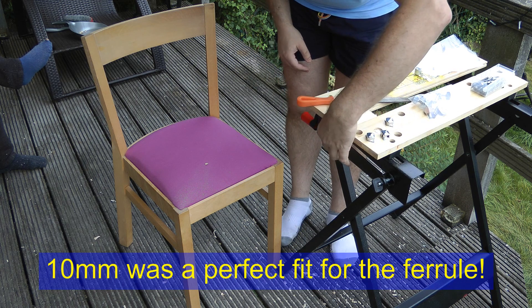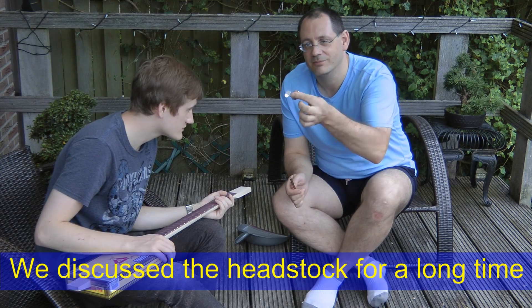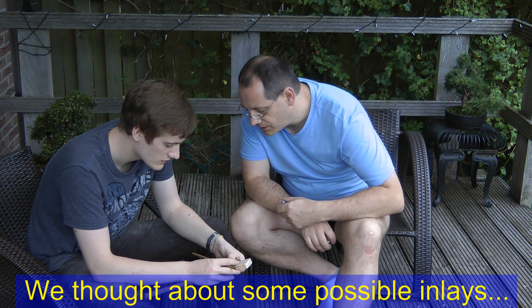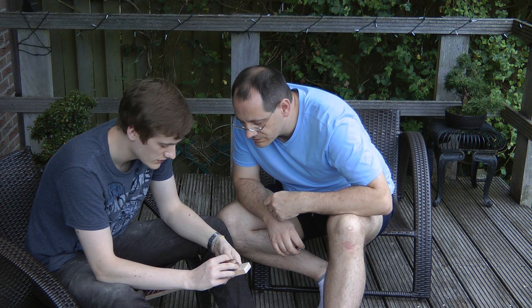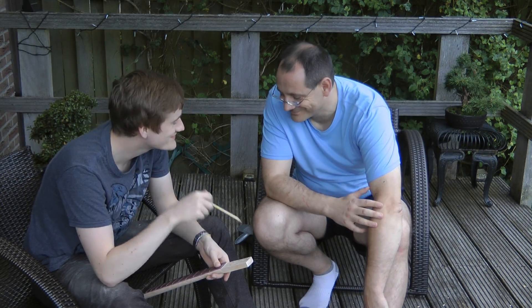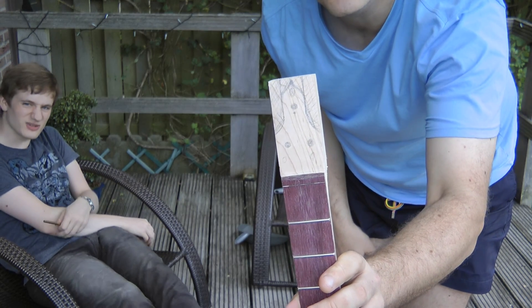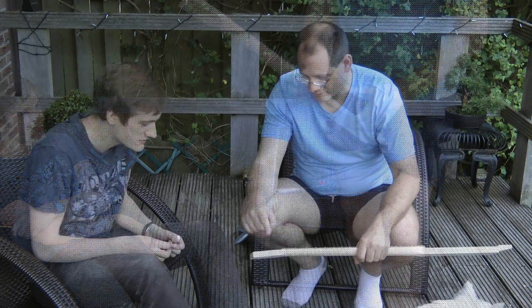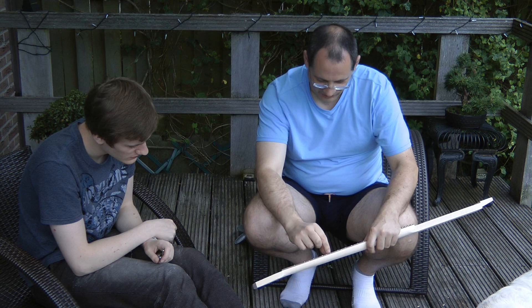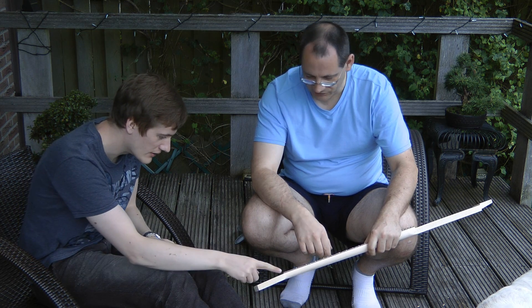I think that is the right size. We're trying to work out where to put the tuning pegs — or the tuning heads — in the headstock. Of course it depends on which side of the mounting post you wind the strings. You want these two to both wind the same way, which means you want the string to go the same side of the post. It depends a little on exactly where the strings are going to go, because you've got quite a wide fretboard for three strings.